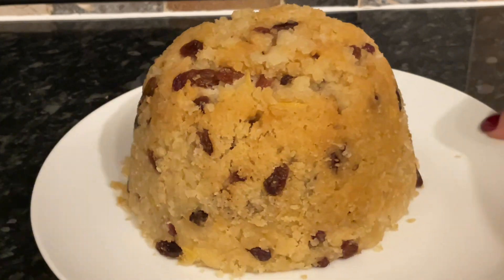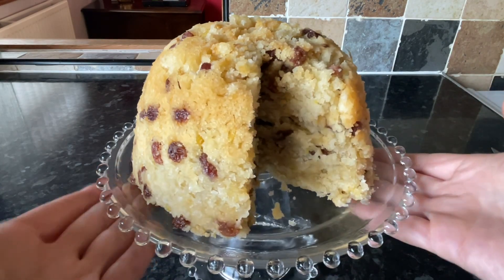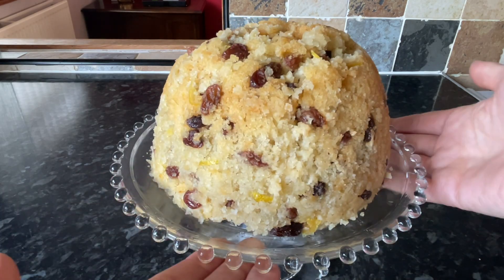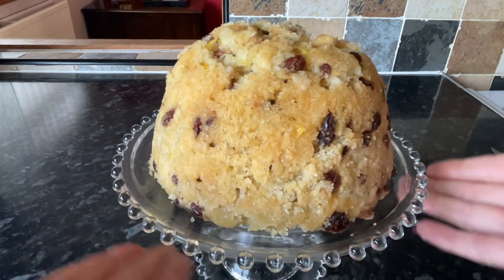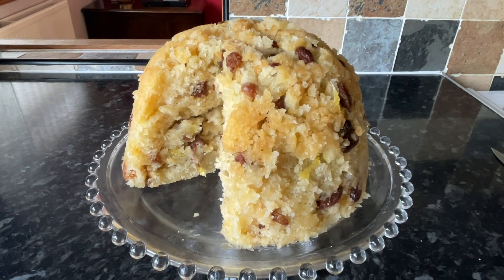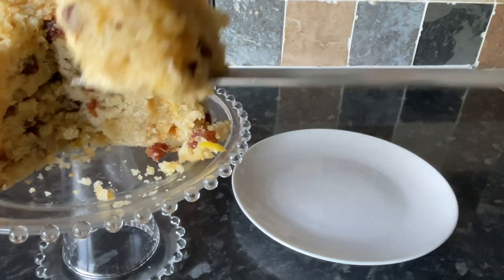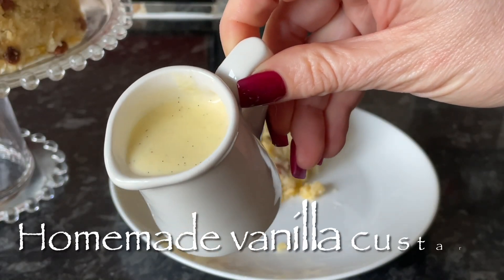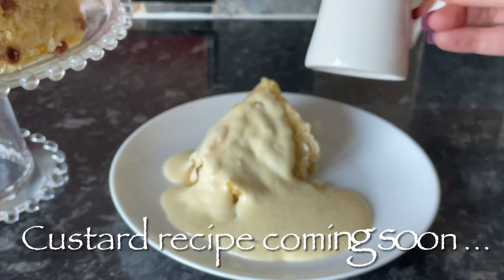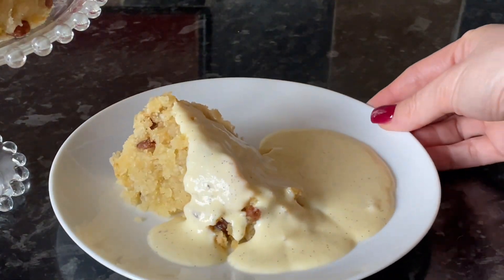Let it cool down for a few minutes, but this is best served warm. If you're going to have it the next day, do heat it up again before you have it. We would typically have this with some custard, or even cold with a wee cup of tea or coffee. It is absolutely delicious — don't let it put you off because it does look quite heavy and stodgy. It is a wee bit stodgy because of the suet but it's much lighter than you might imagine. It's not difficult to make, the ingredients are very affordable, and it's just perfect for these cold winter nights.